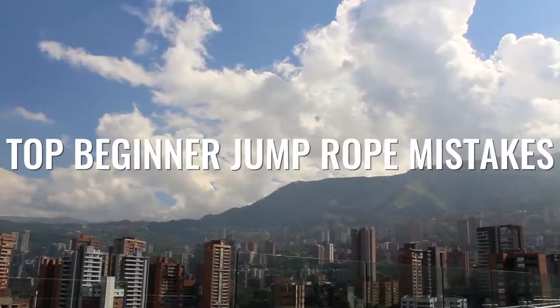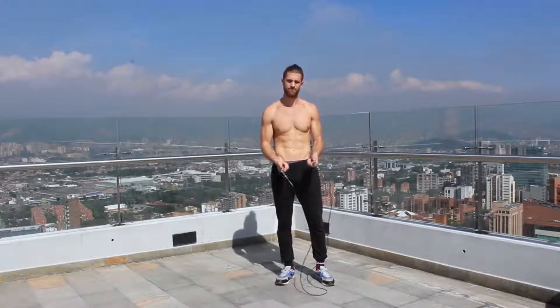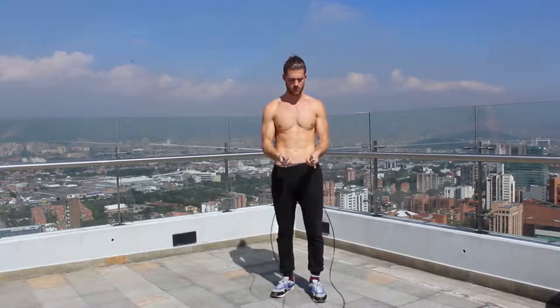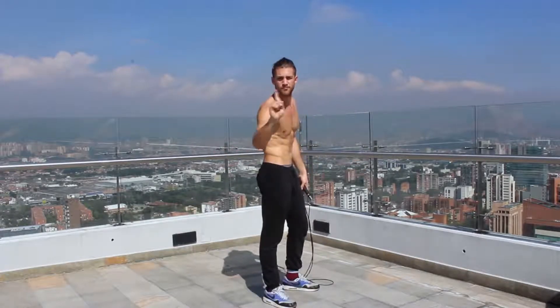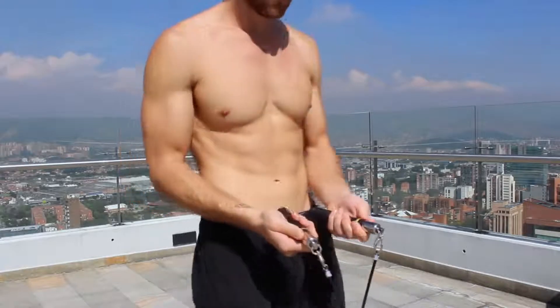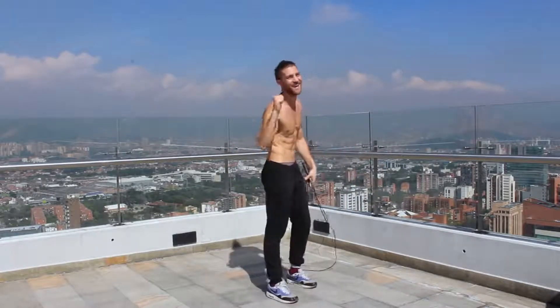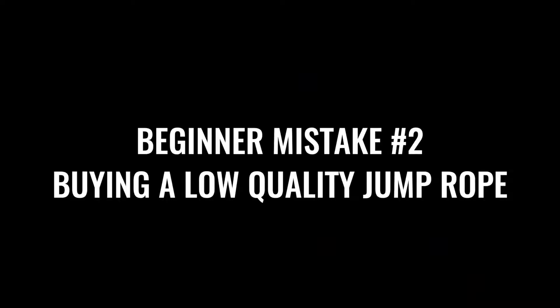The first thing we're going to start off with is where you're holding the jump rope. A lot of people don't talk about this, but it's extremely important. If you're grabbing the bottom of the jump rope, the rope is loose and it makes it harder to do tricks. What you want to do is choke up on the handles so your fingers are very close to the actual steel cable and ball bearing — this gives you a lot more control and makes the spin a lot smoother.